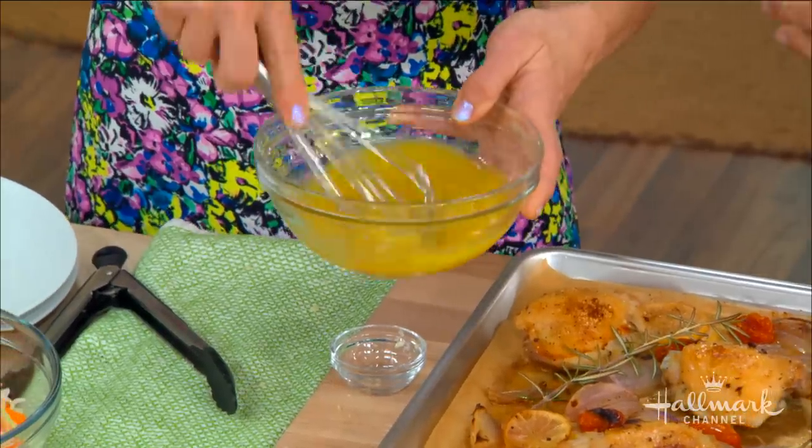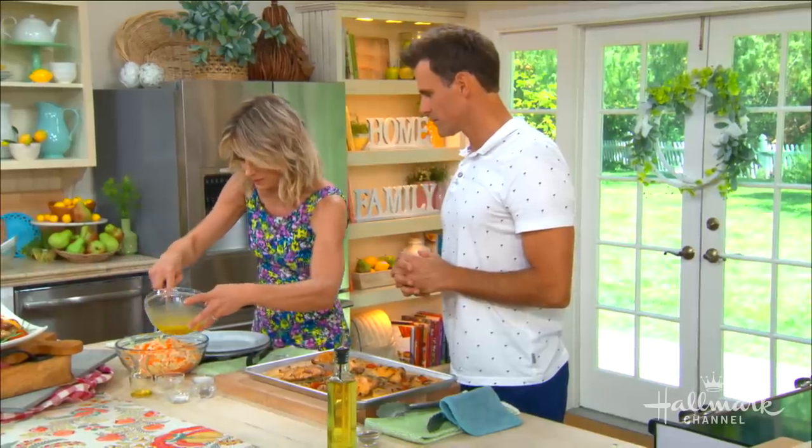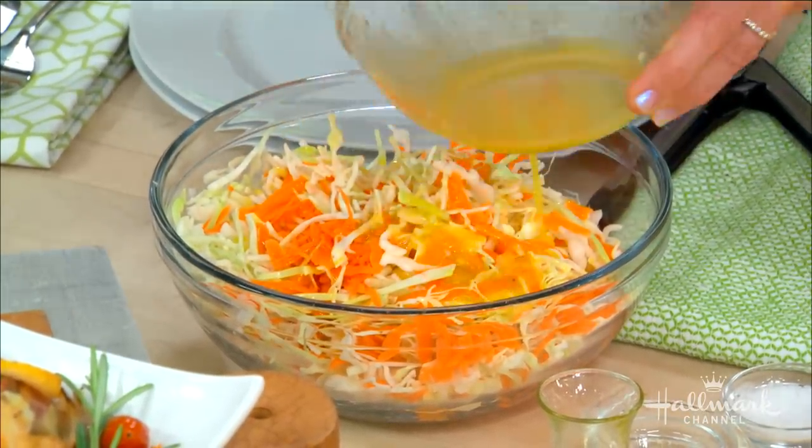Just whisk it until it emulsifies and it's beautiful. If you don't have lemon around, you can use some red wine vinegar instead. You can also season it to taste when you're done. Serve it up and we're good to go.